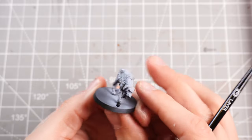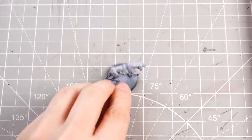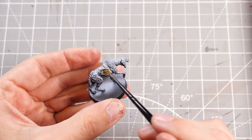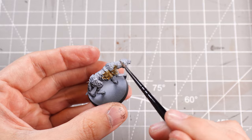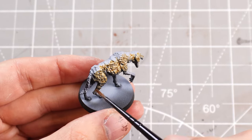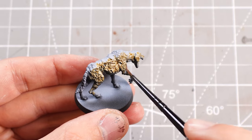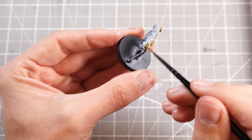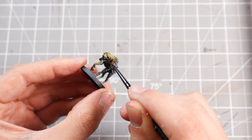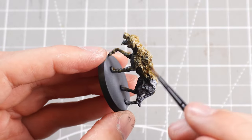I'll begin by using some Skeleton Horde contrast paint and I'll be popping that over pretty much the entirety of the dog, because it's pretty much coated in all fur. This is a good light brown base to start off with, because then we can start adding in brighter tones and darker tones on top of it. Having this light brown rather than a darker brown to start off with makes things a lot easier going forward.